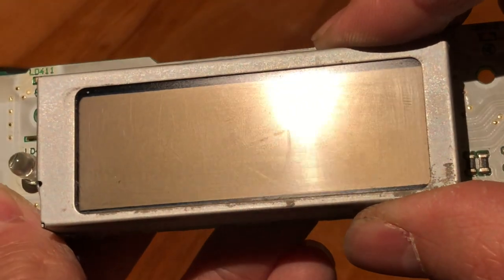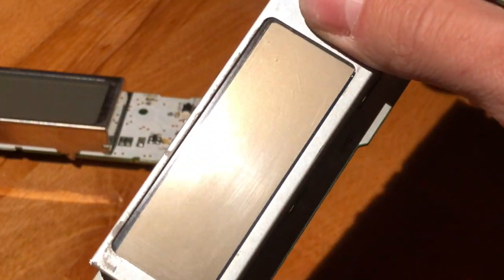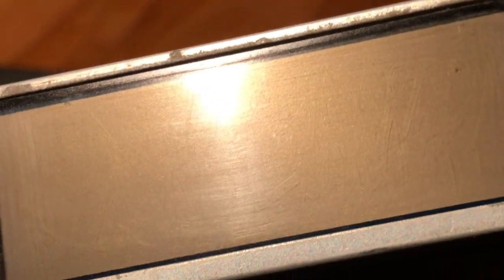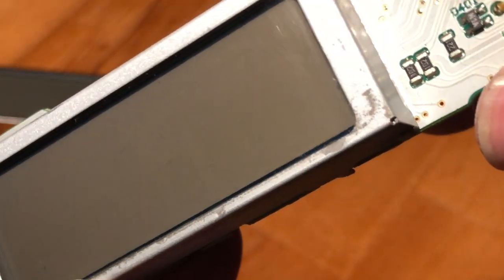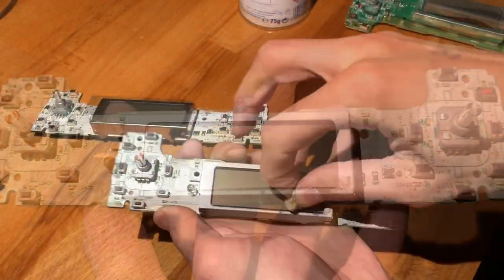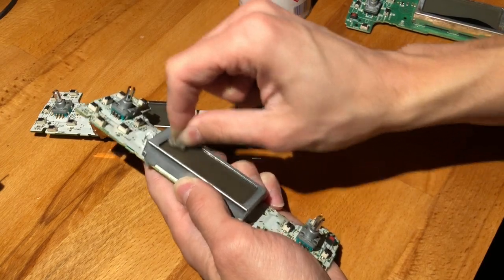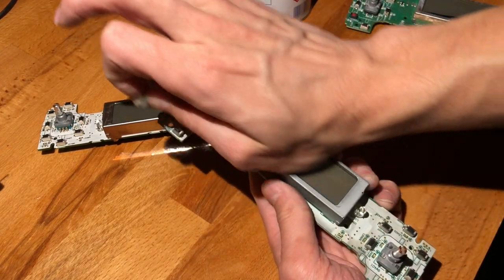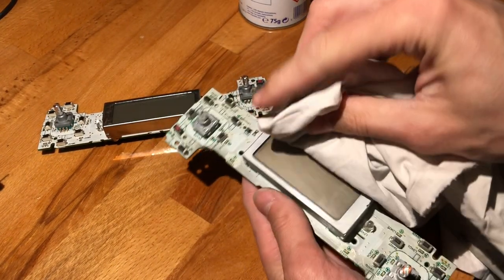That being said, let's move on to the next contender. This is just a screen that has noticeable but not mission-critical blemishes — let's call it that. You can definitely see them, they do cast a shadow, and I'm going to say we can get all of that out.